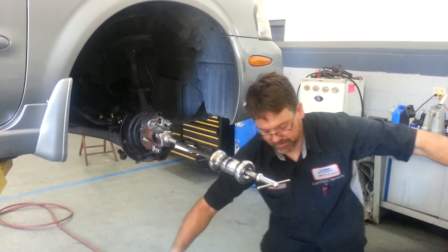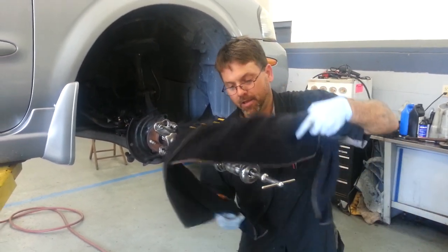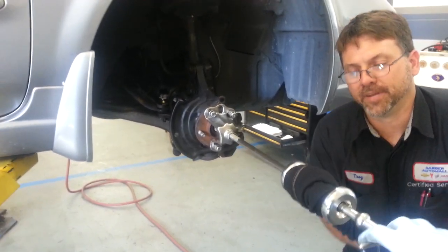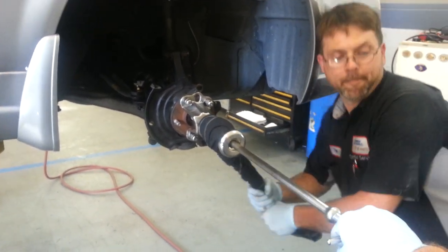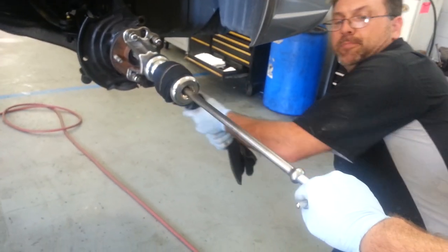Take you a long shop towel, kind of wrap it up, put it around there, wrap that sucker up real tight like a baseball bat. This will give you much, much more leverage. And then pick it up level.